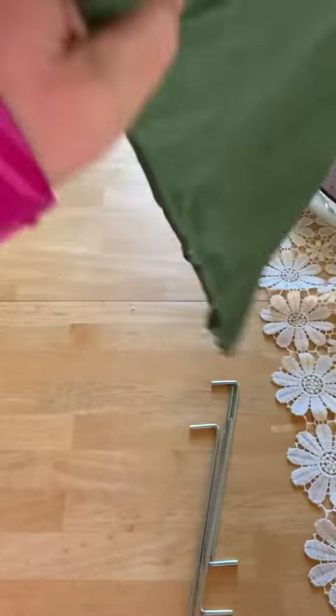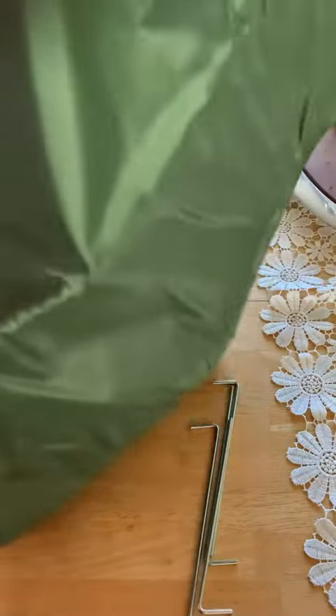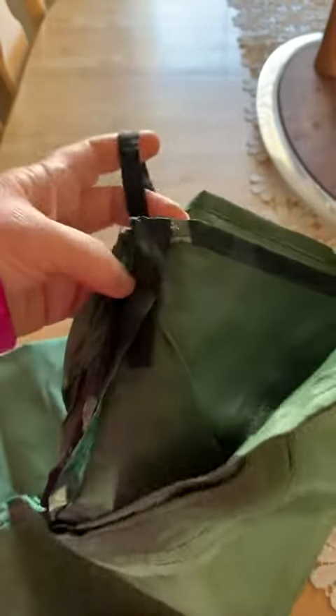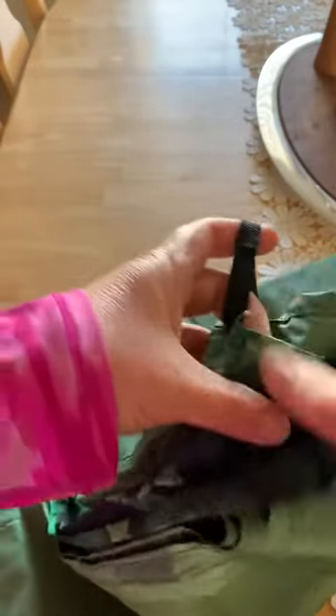It unfolds fairly big. What I'm going to do is unfold it and then I will just take a picture of it. In the corners we have tabs for the tent spikes. So if you're using this for the beach or out for a picnic, it is waterproof. It's very lightweight and it has a really cute little pattern on it, and it's a decent size.